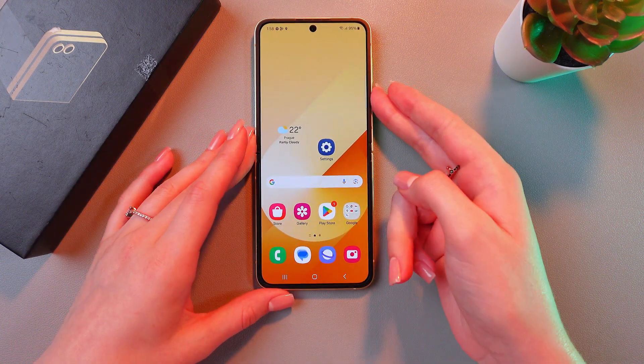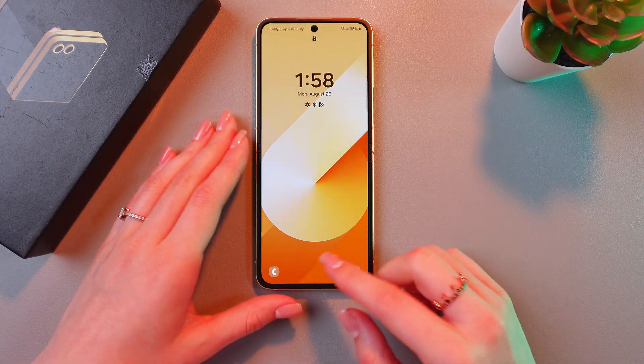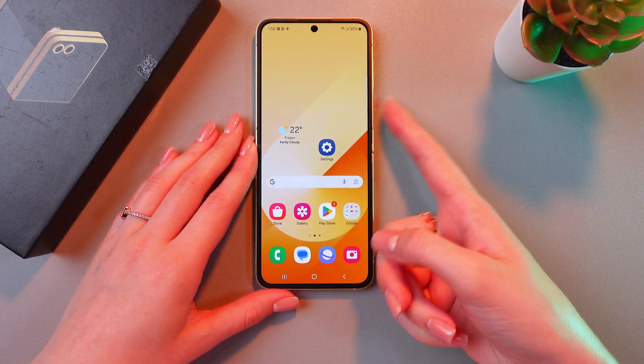Now let's test it. I'm gonna lock my phone. Now I can either unlock it with a PIN code or I can use my fingerprint.